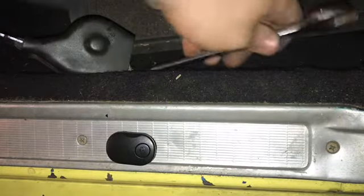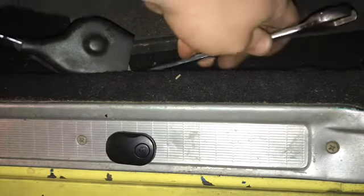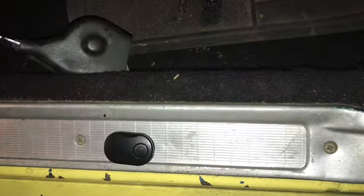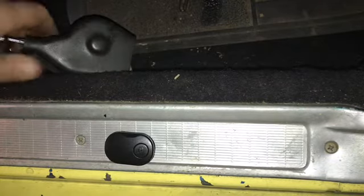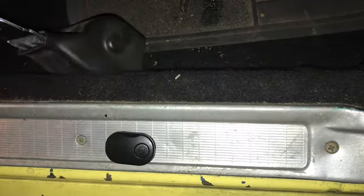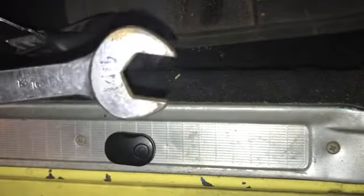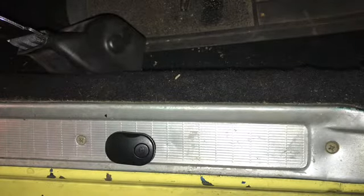Now we got that installed, just tightening it up — last few turns. I'm going to snug it. Don't ever over-tighten it, just want it snug. See, it's snug but it does swivel — that's what you want, so that's perfect. Also, in case you're wondering, if you're using the factory-style bolt, it is a 13/16. Done deal.